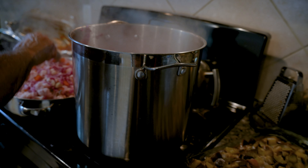If you have two really big pots, you don't even need to do it in steps.